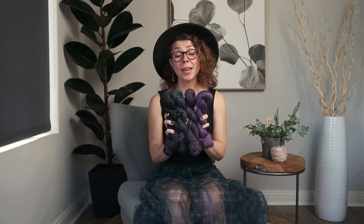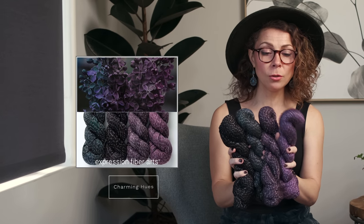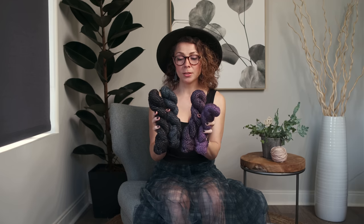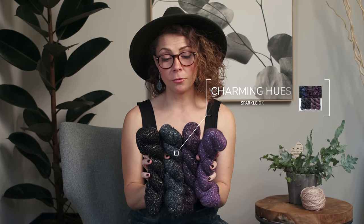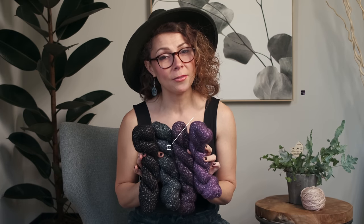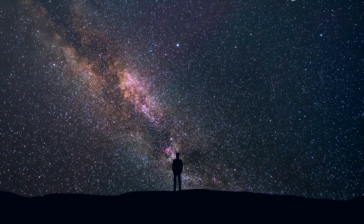To add to the sparkly wonder, we chose to make this in our Sparkle DK weight yarn, which is a very soft, beautiful wool blend that feels amazing next to your skin. These are four of our hand-dyed colors that come in a kit called Charming Hues — starting with a beautiful plum purple, into a darker smoky plum, a gorgeous teal, and finally a black. Creating it in this four-color gradient set really adds to the starry night effect, feeling like twilight colors as the sun slips over the horizon.